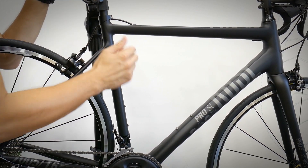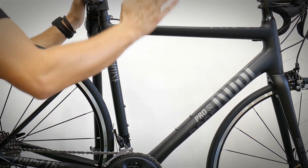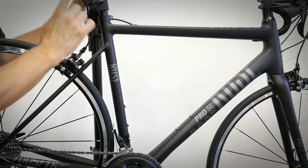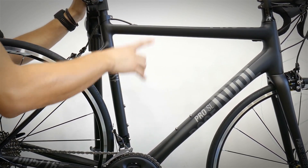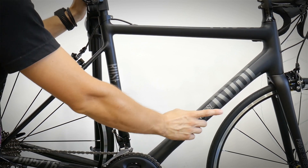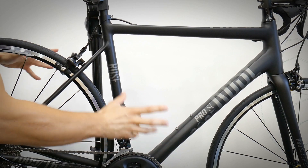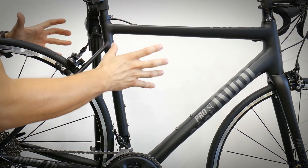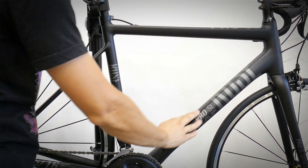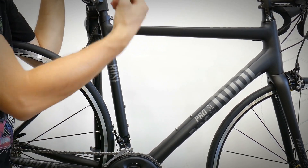Thing number one is the frame of your bike. For $1,200 you're gonna usually buy a bike with an aluminum frame. Some bikes feature a carbon frame, but it doesn't necessarily have to be better than good quality alloy, especially at this price point. Here we've got the Rose Pro SL — this is the aluminum frame — and let's use it as a benchmark because this is one of the best bikes on the market in 2018 for this price. So how should you look at the frame and what will show you whether it's really worth the price?